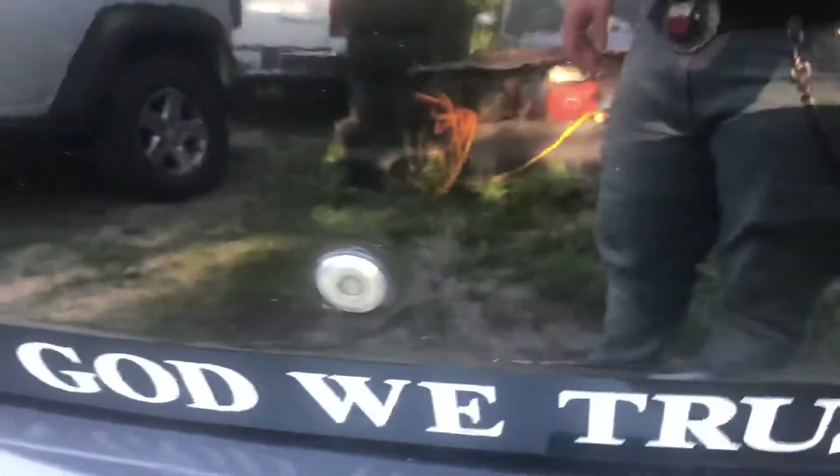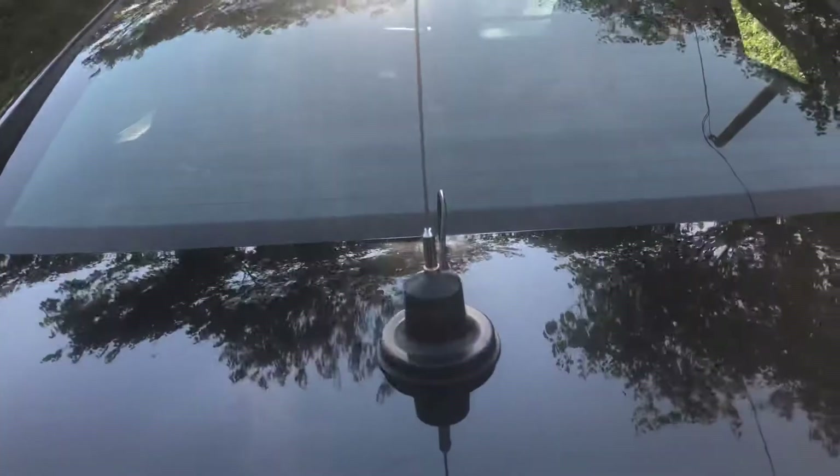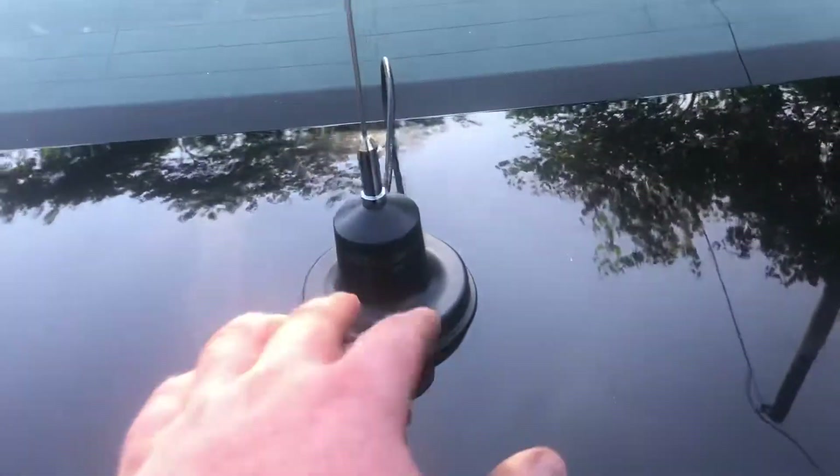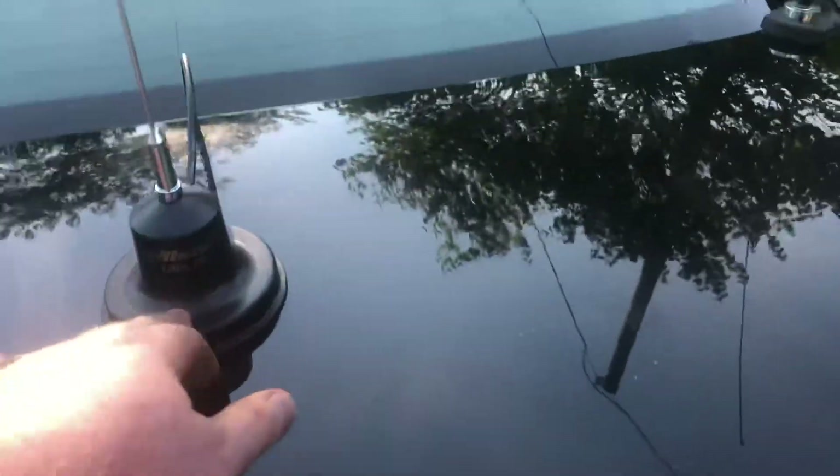I don't want to pull all that off — I don't want people to think I don't believe in God. Anyway, got my Wilson Little Wheel mount in the mail. It's a magnetic mount, so no drilling. I like these mounts. I have one on Bessie, so I got me another.